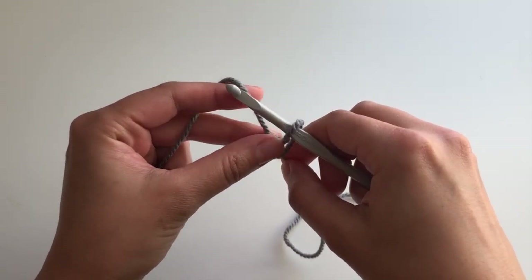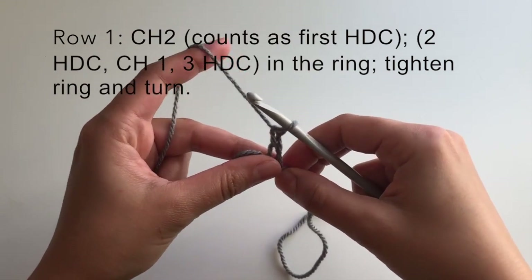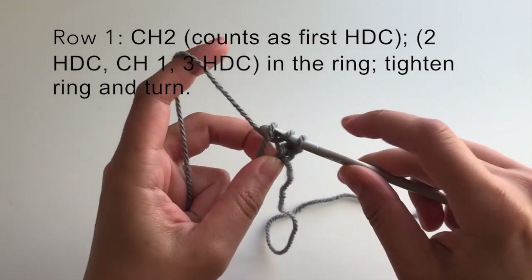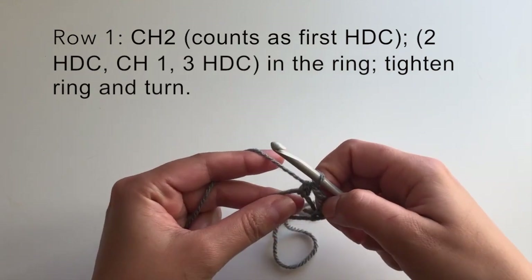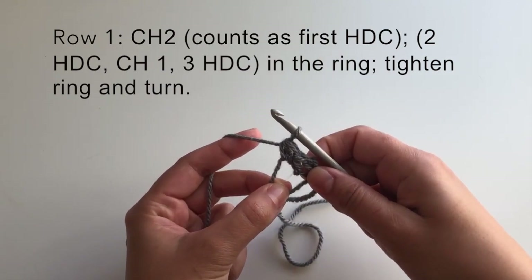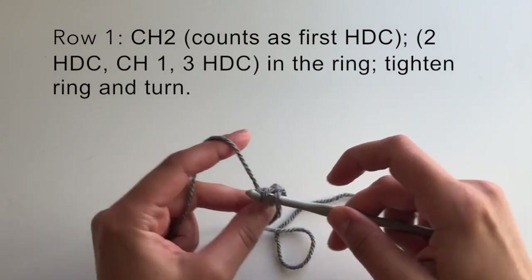Now in my magic loop I'm going to chain two. It's a little awkward to work with at first but you get the hang of it after a while. This chain two counts as my first half double crochet, and then I work two more half double crochets so that I have three total. My turning chain is one, this is my second, and then one more — so this counts as three half double crochets. Then I chain one and work three more half double crochets into my magic loop.